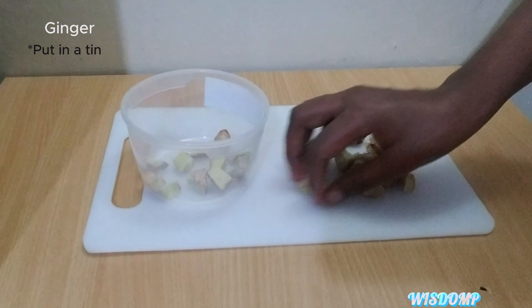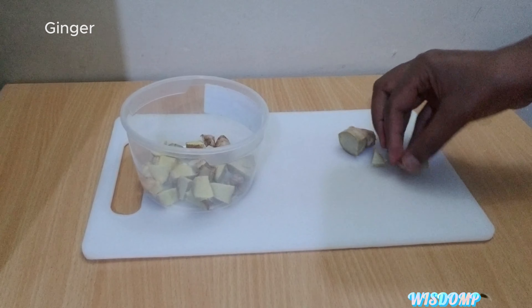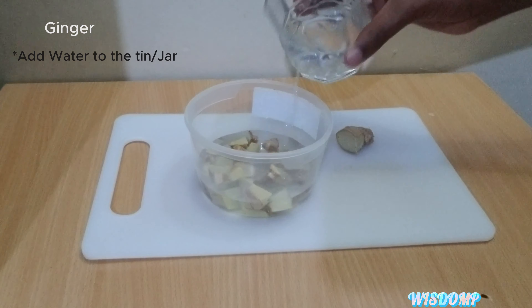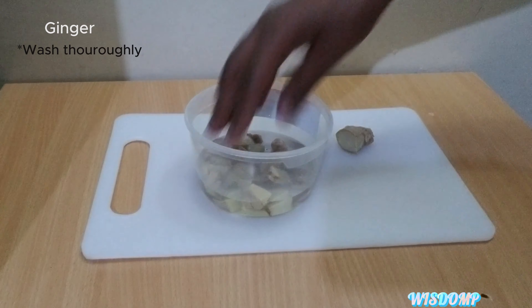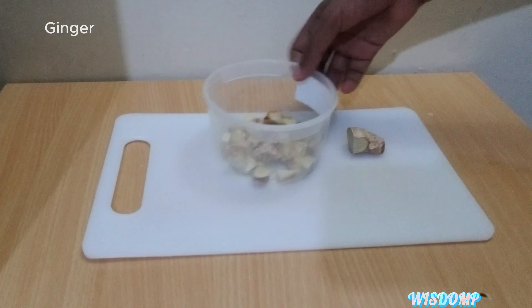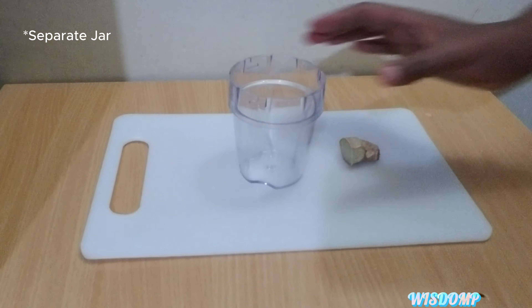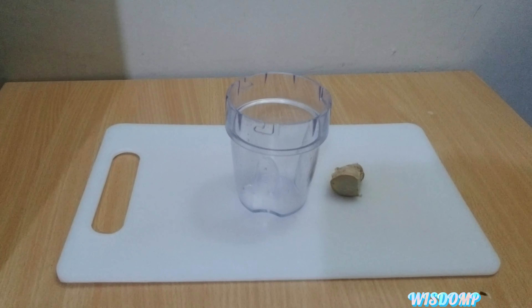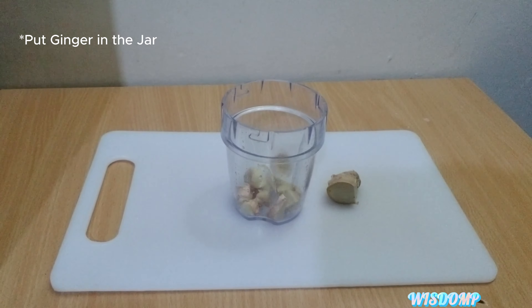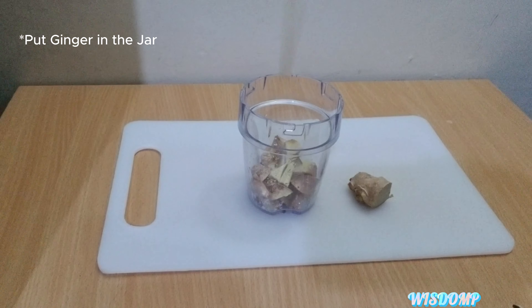So, let's get started. Add an ensemble process, add a couple different items to keep up. Add a small amount of water and blend it together.